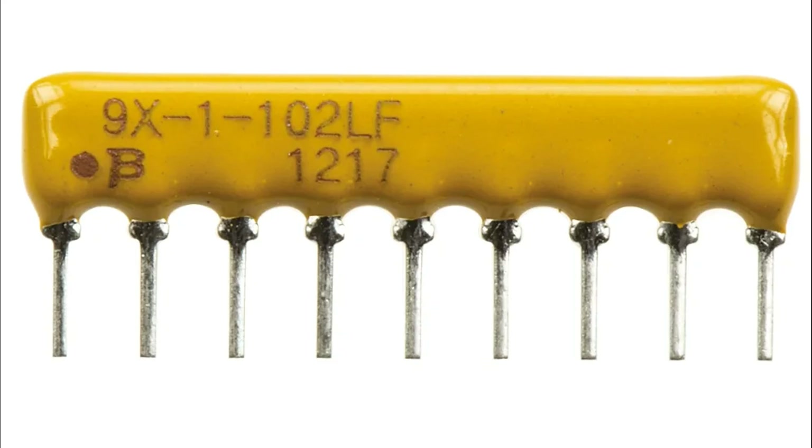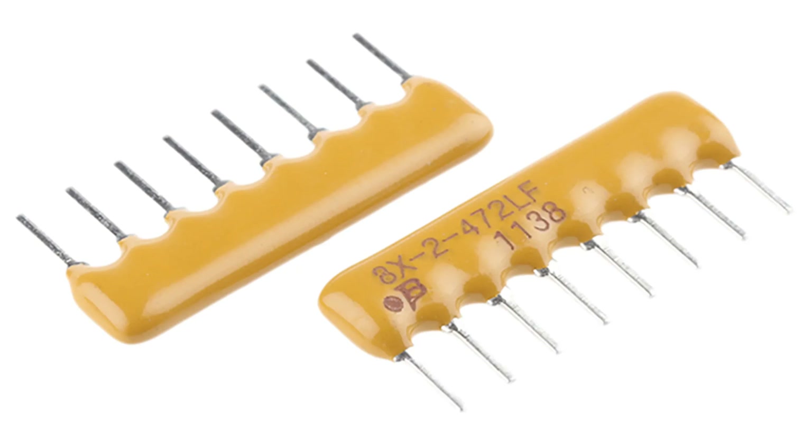LED and display systems: resistor arrays are often used in LED displays to provide uniform current limiting for each LED, simplifying wiring and reducing space requirements in LED matrices. Noise reduction and EMI suppression: bus resistor arrays can suppress noise and reduce electromagnetic interference (EMI) in high-frequency circuits, common in communication systems and high-speed PCBs.